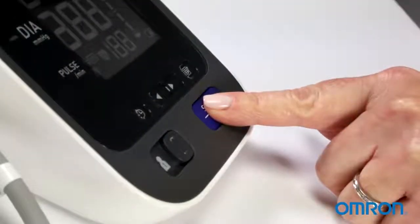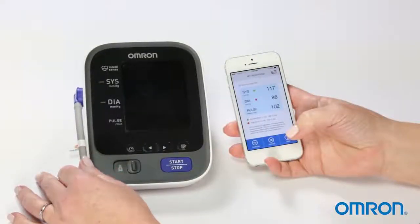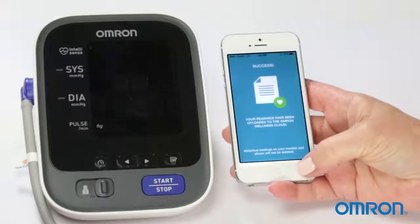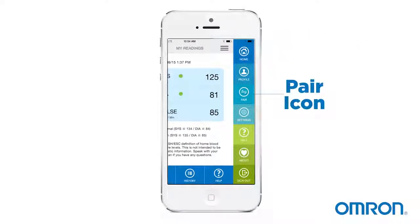Make sure your blood pressure monitor screen is clear. To do this, press the Start-Stop button. Now press and hold the clock button on your monitor until the flashing O appears. This screen will appear when pairing is complete. If you do not see the pairing screen, open the sidebar menu and tap the Pair icon.